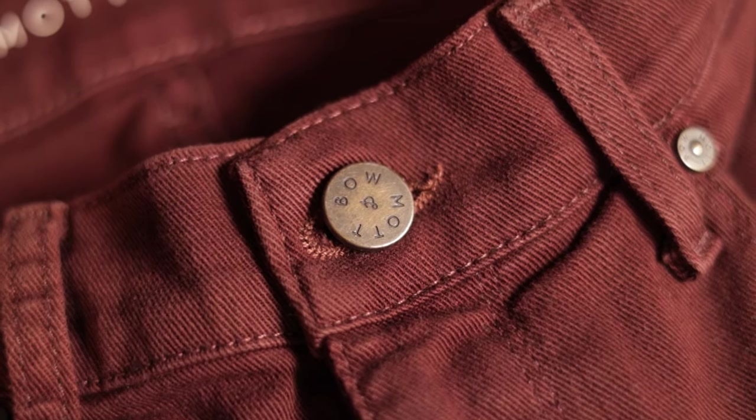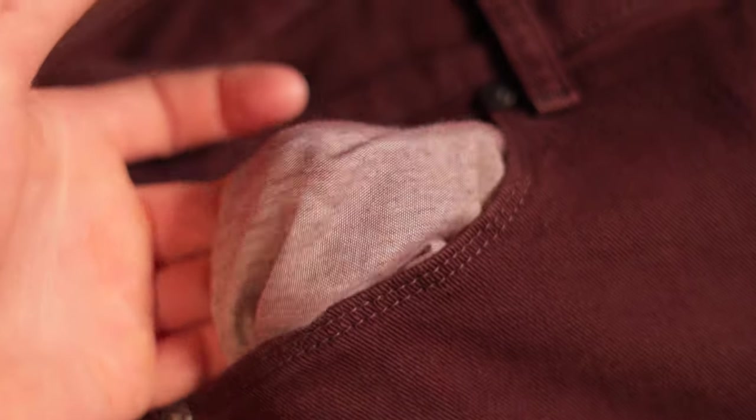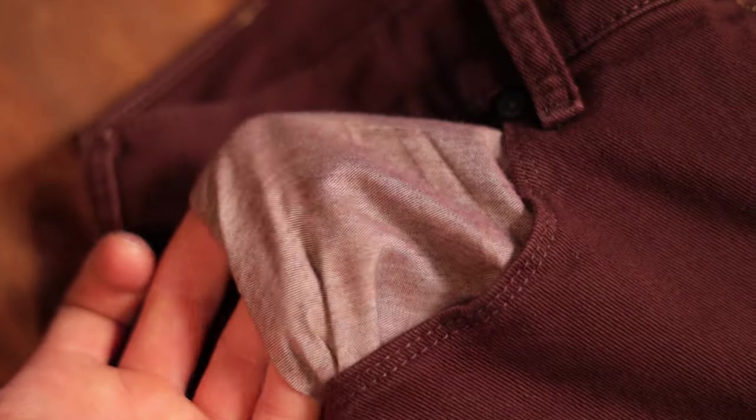That's kind of the theme of these pants in general — they're very well done in the details. They're not super crazy heavy-duty work pants; they're fashion focused and very good quality, and the attention to detail really adds to that. You have the Mott & Bow logo on the front button. Something I absolutely love: at least for this red model, when you pull out the pocket lining, it's actually red — it matches the pants. Instead of just throwing in some random white or cream lining, they went the extra mile to make sure it matched. It's very polished.